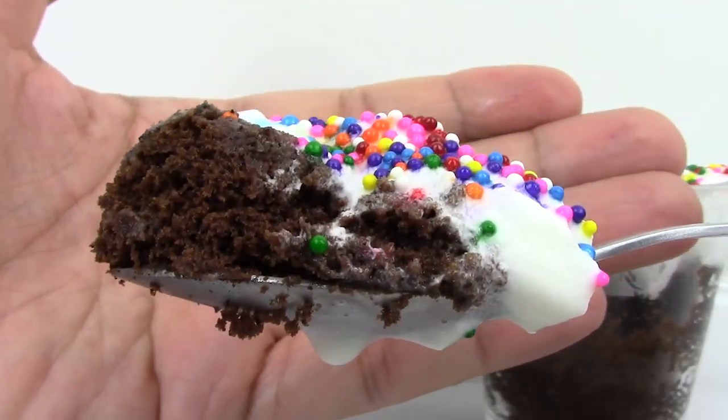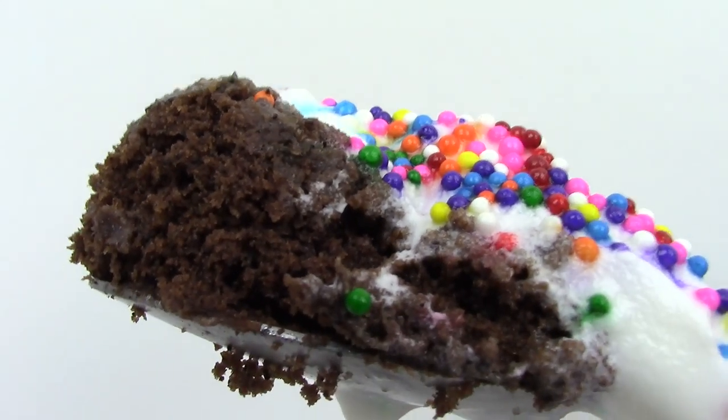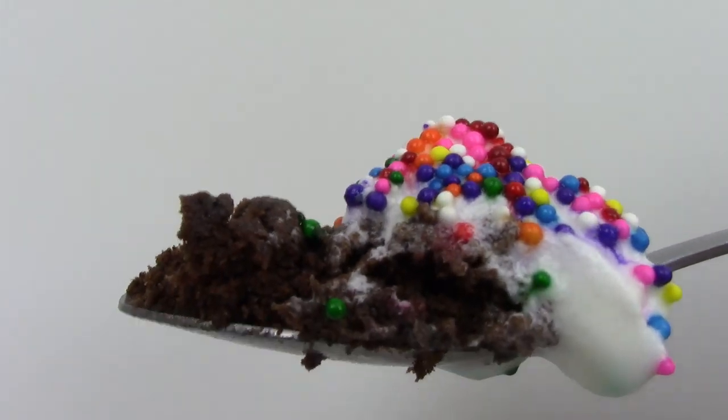It looks yummy. Look at this yummy piece of rainbow brownie. That looks super delicious. Let's try it. Mmm, it's really good. Yum! This yummy brownie rainbow is so delicious.